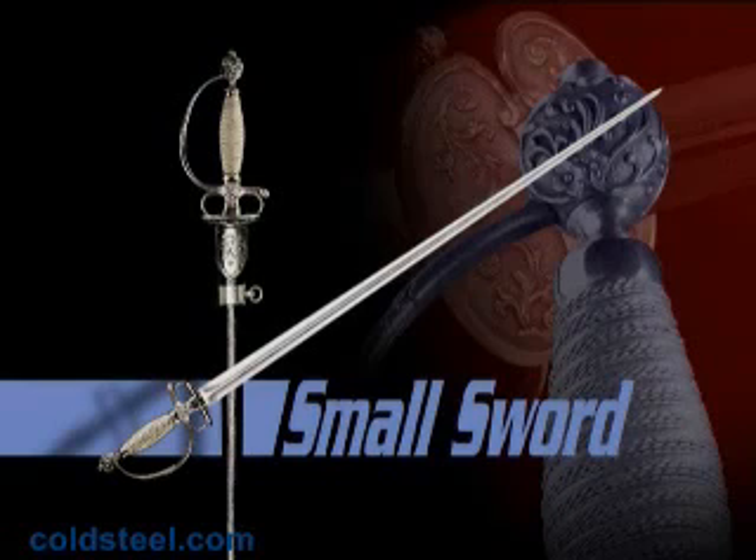The hilt features two shells with functional finger loops and a light, strong knuckle guard. Perfectly balanced and weighing only 22 ounces, the Smallsword comes with a very attractive leather scabbard that features an intricately decorated throat and shape.